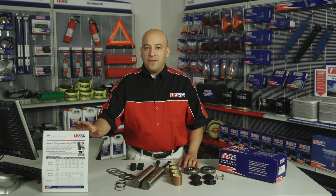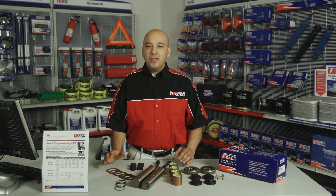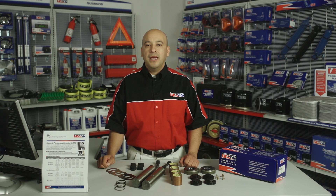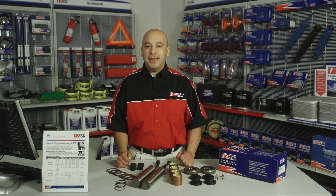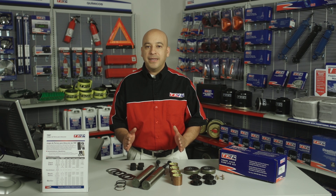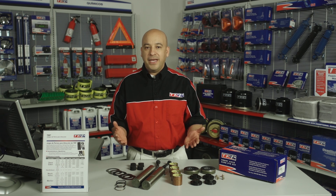Entre sus características y beneficios encontrarás: diseño aprobado por equipo original, respaldado por 2 años de garantía o 250 mil millas. Acero de alta calidad y tratamiento térmico superior para máxima fuerza y resistencia al desgaste. Disponible en múltiples aplicaciones para necesidades de mercado mediano o pesado.